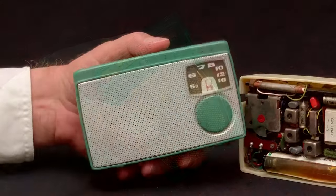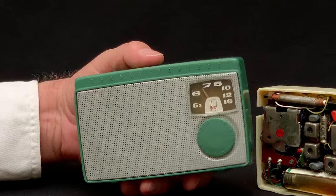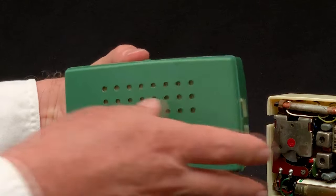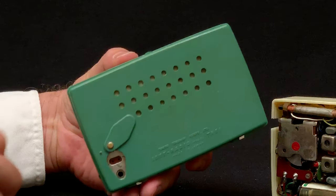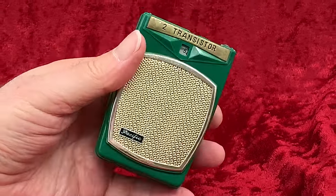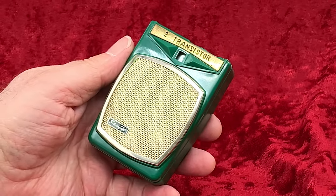My most valuable green radio is this one — the Sony TR-55. This one only came in green. Probably my least valuable green radio is the model we are looking at today: this little Pacific two-transistor boys radio, too modest and unassuming to even have a model number.